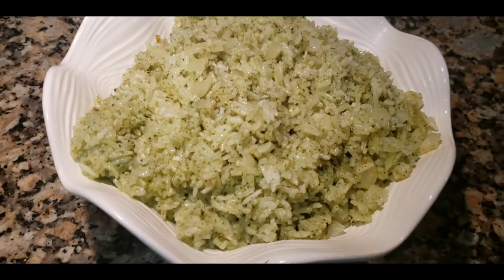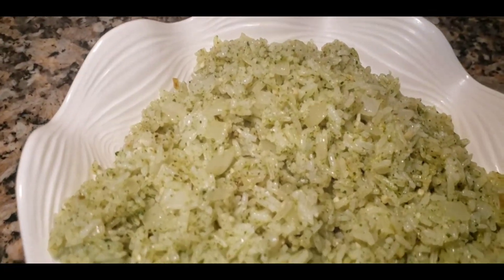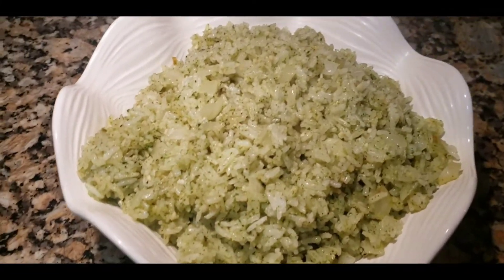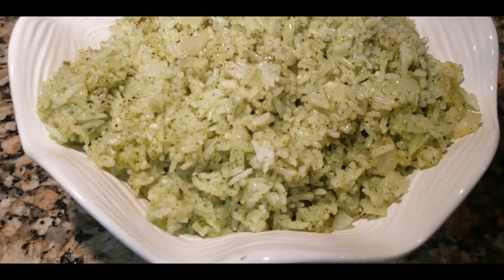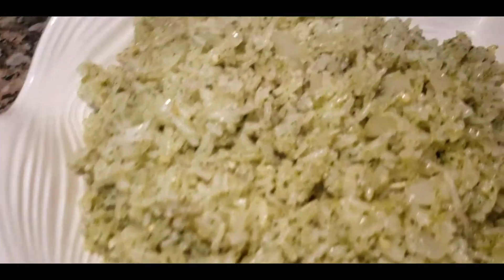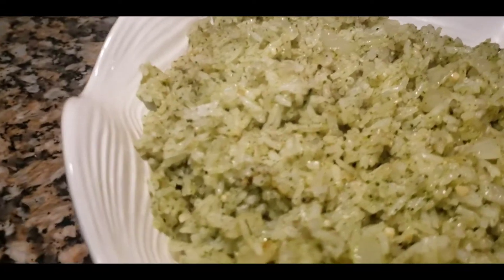Hey guys, welcome back to another video. I received a request on my Instagram asking what can be done with leftover rice, so today I bring you a very quick, simple, delicious basil rice — or basil rice, or whatever you want to call it. So let's hop into this video.